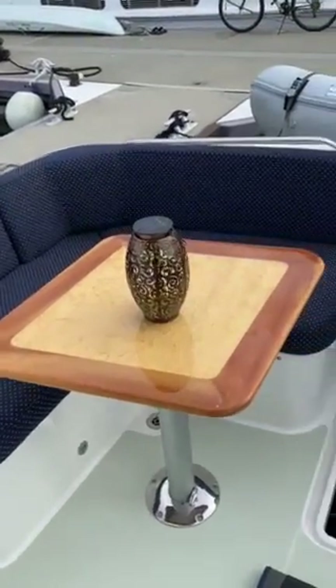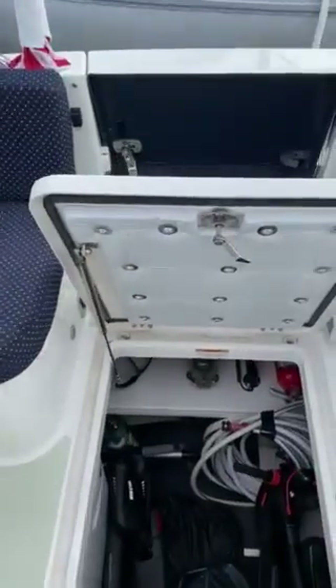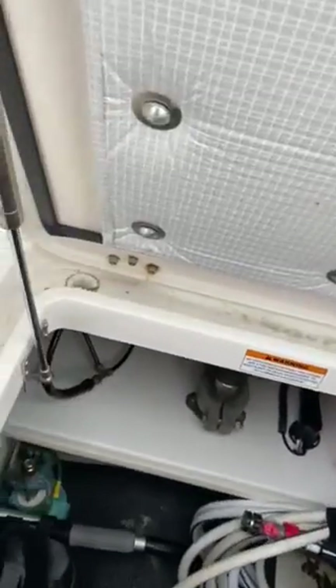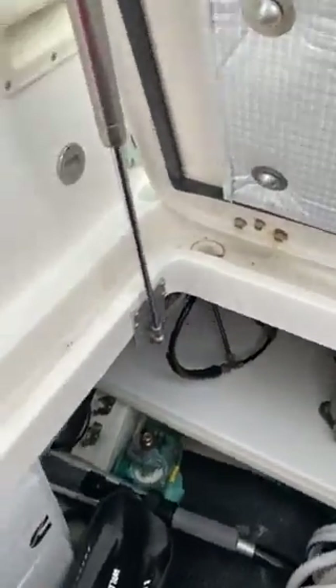Hey YouTubers, it's Ed again on Oasis Backhoe 41. Back down in the rear lazarette — a couple of people I had talked to didn't know about this, so I thought I'd share it with you. The generator, which is that Cummins Onan that I'd done another video about, is on the starboard side of this.